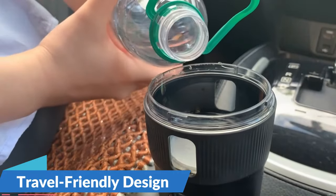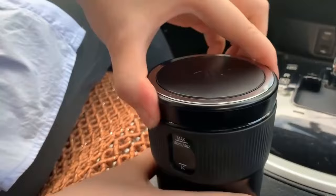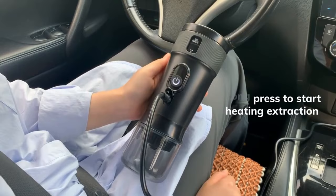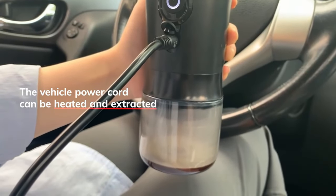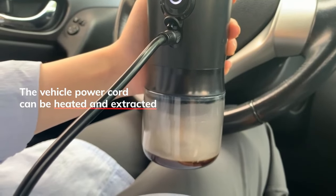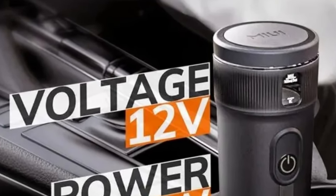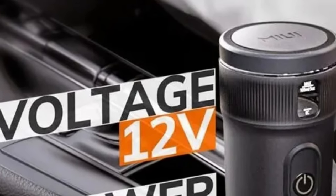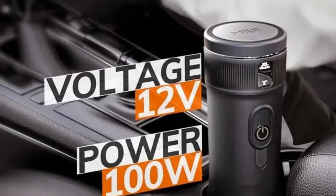Travel-friendly design — lightweight and compact. The MIUI Portable Coffee Maker is crafted with the traveler in mind, with its compact design ensuring it seamlessly fits into your backpack or travel gear, making it an essential companion for those who prioritize both quality coffee and portability. The MIUI Portable Coffee Maker takes pride in being an affordable yet exceptional espresso maker, providing a gateway to the world of high-quality coffee without breaking the bank.